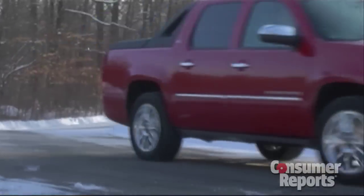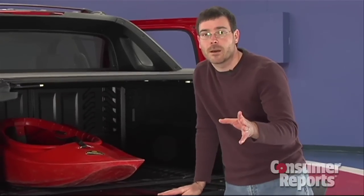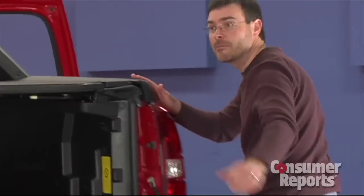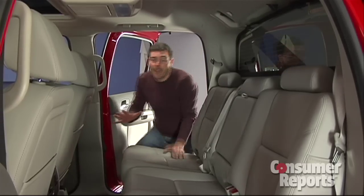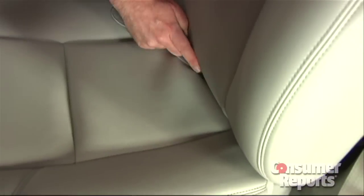An advantage to the single body structure is that it really improves cargo flexibility. The Avalanche is something of a transformer on wheels. When I load my kayak into the back, it's not going to fit with the tailgate up. This is common in a lot of crew cab pickup trucks — the beds aren't all that long. But the Avalanche has a trick up its sleeve. The surprise is that the Avalanche's rear seat folds down and there's a passageway to get back into the pickup truck bed.